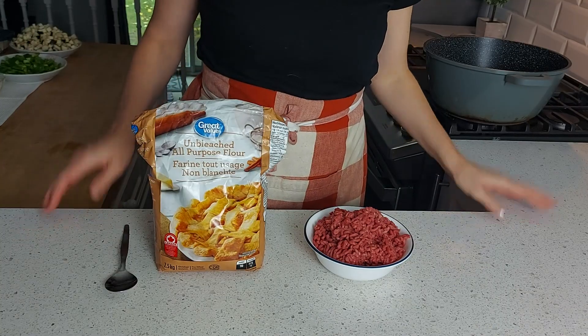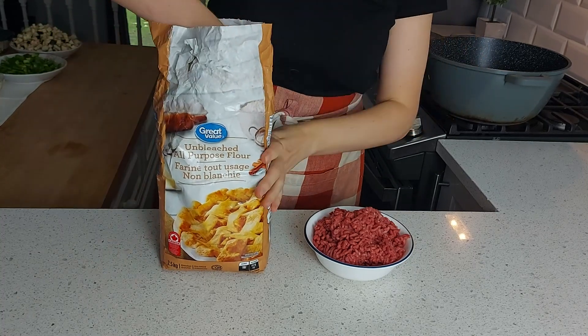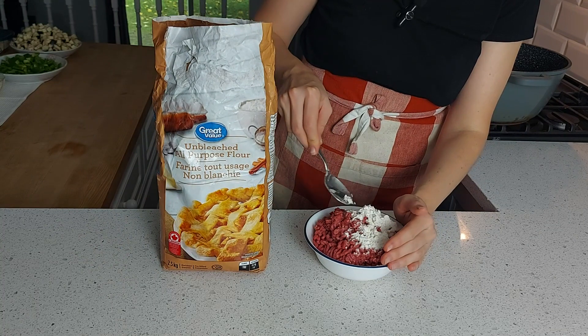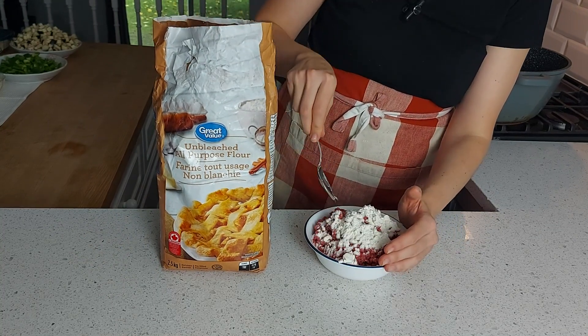So if you're interested to decode this retro Australian moussaka recipe with me, keep watching because we're going to try and figure this out right now. Okay, it says to flour meat first. I don't really know what that means, but here we are — flour on the meat.